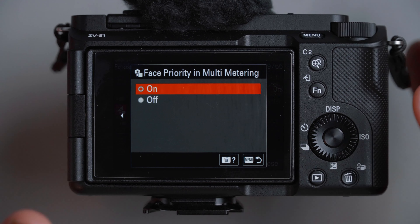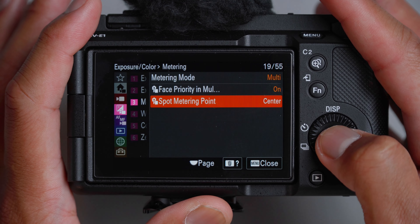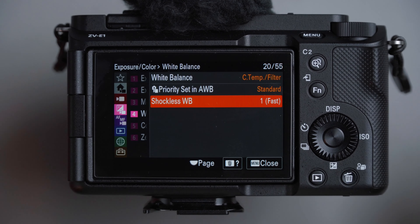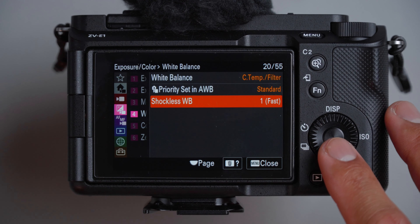Phase priority: on. Spot metering point: leave it at center. For white balance, I try to dial that in manually as much as I can. But if we're out in the park and the scenery is changing too frequently, I'll leave it on auto white balance. Priority set in auto white balance is set to standard. For shotless white balance, I just want it to be fast, so we'll leave it at one.